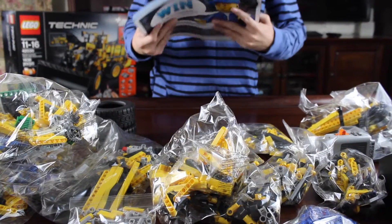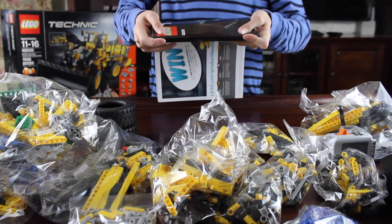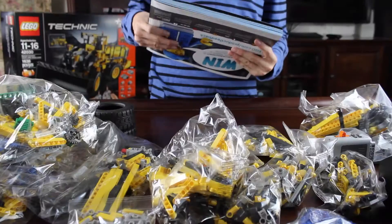Before I start building, I want to mention this huge instruction booklet — it's about 320 pages. Look how thick its binding is.